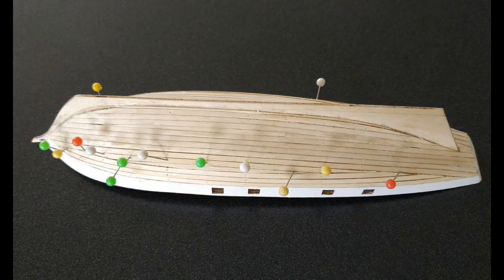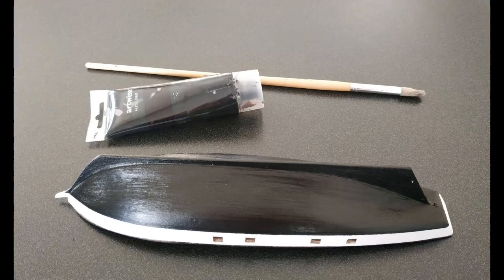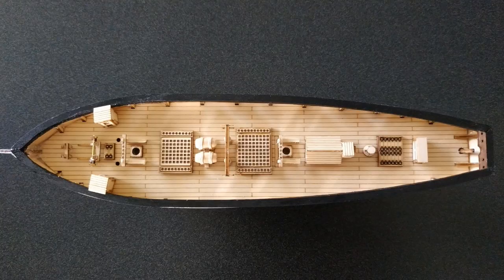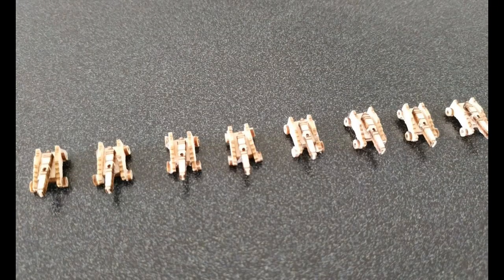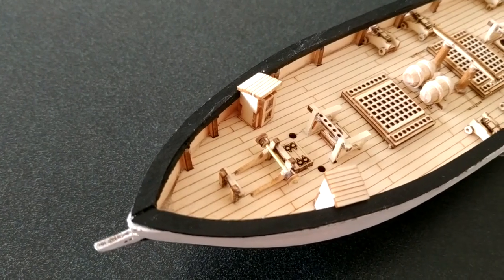I decided to paint the hull before I started doing the next phase. And so once that was completed, I started making all of the little bits and pieces that go on the deck. These are really terrific — there are lovely little parts that were made as part of the deck furniture and buildings.